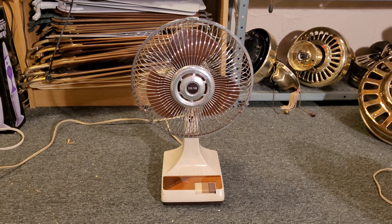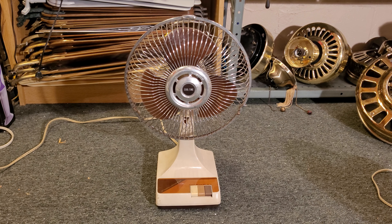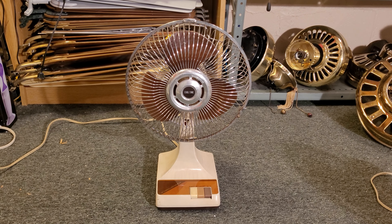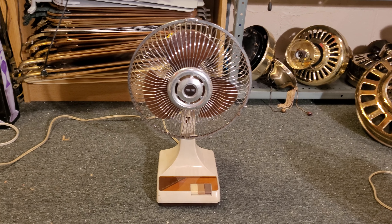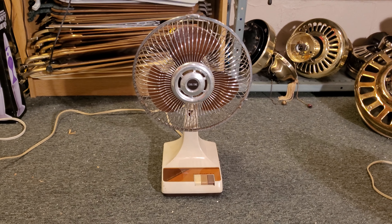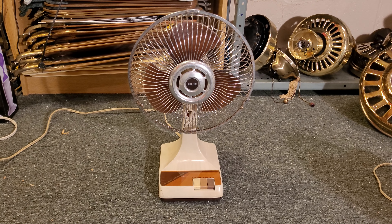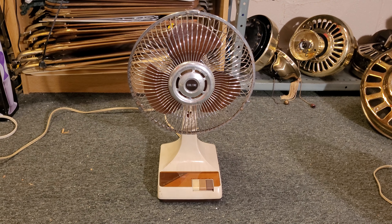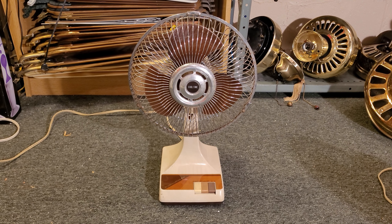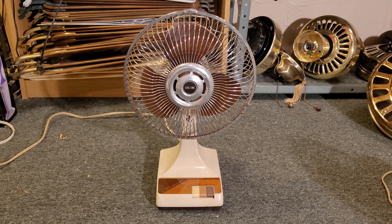Hey everybody! What you see here is a 9-inch CoolTime by Calfax desk fan, oscillating desk fan. This one is actually made by Kuo Horn. It was rebranded by Calfax Incorporated, which was an electronics manufacturer and it was labeled under their sort of brand name CoolTime.